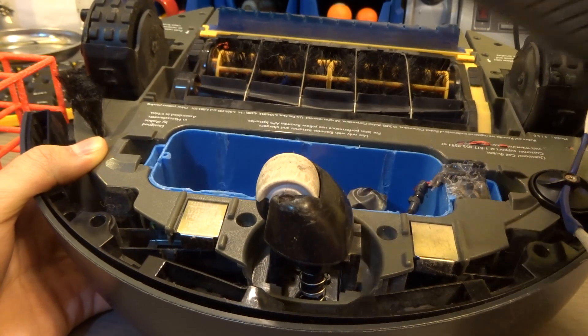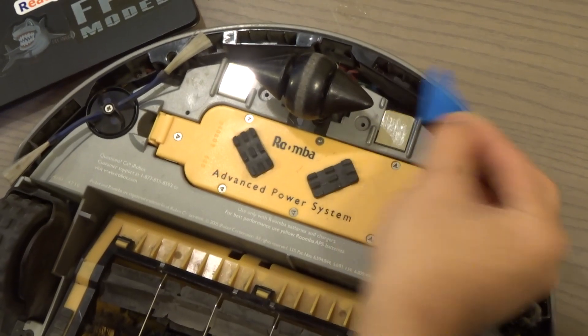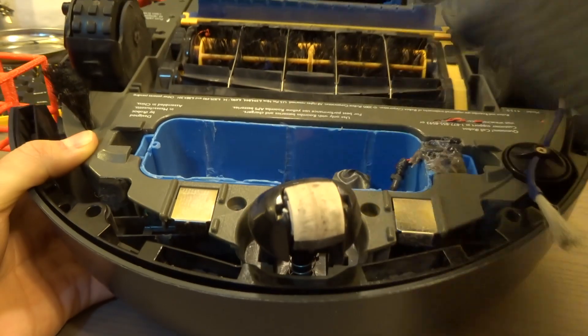Before you attempt to fix the home docking station, look at your Roomba and see if anything is covering the terminals. It'll also be helpful if you can check the conductivity between the two terminals. If there's no conductivity through these terminals, then it's not your home docking station that's the issue.